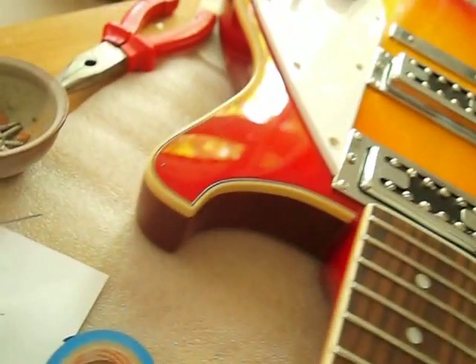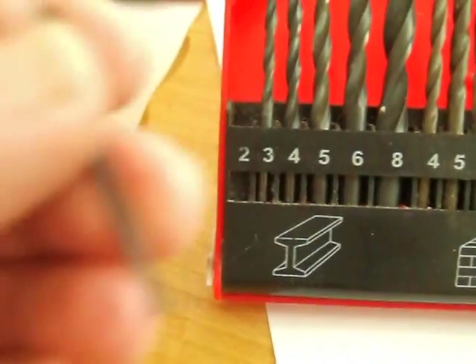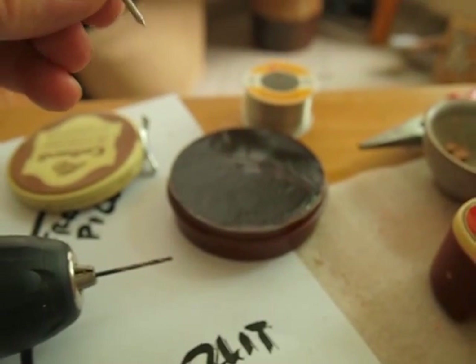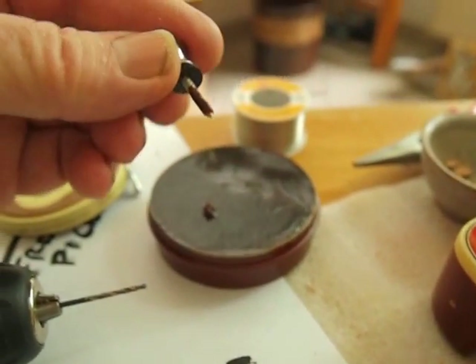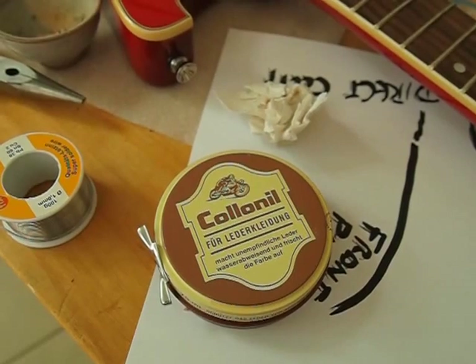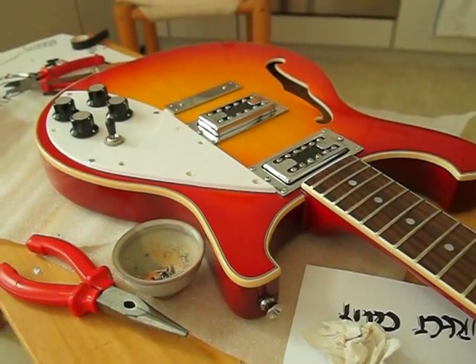While we're here on the bench we may as well shift the strap pin from one side of the guitar to the other. You'll need a two millimeter drill bit - a normal drill bit will do fine - and just carefully drill the hole in the middle of the other horn. When you've done that, lubricate the screw before you screw it in. Don't screw it in without lubricating because you could quite easily split the mahogany - it's very brittle wood.